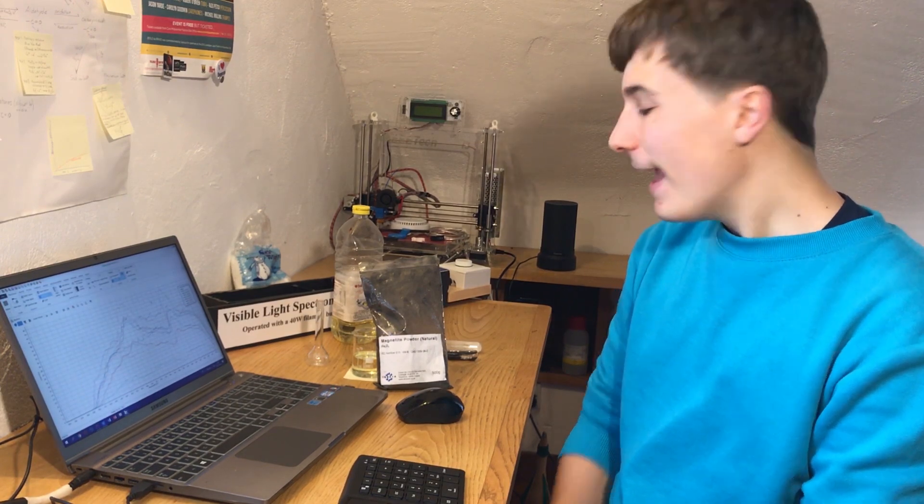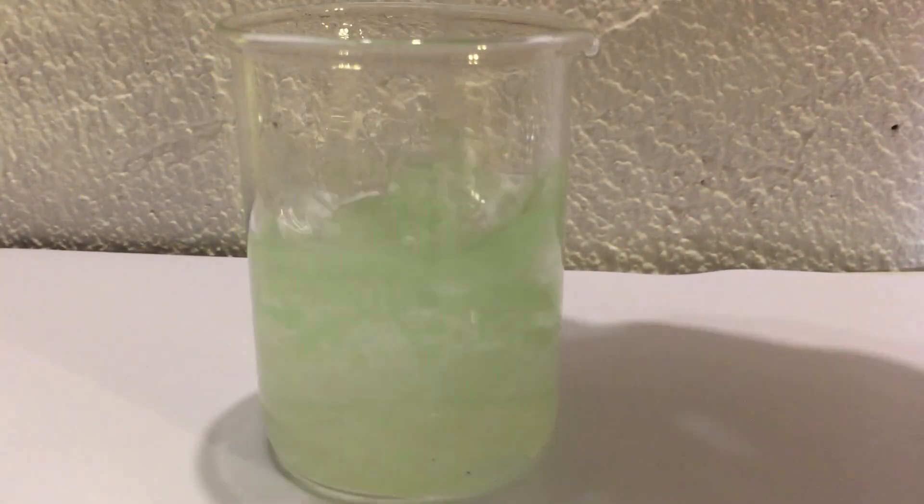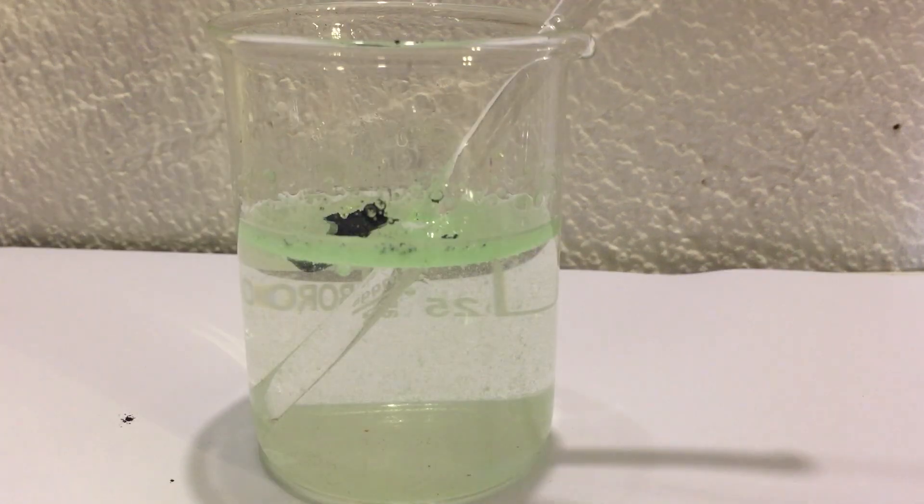I read about the work of a scientist called Dr. Arden Warner. He uses magnetite powder to clean up oil spills, and that is because the oil and the magnetite powder are both nonpolar. I thought, well, maybe I could apply this idea to plastics in water and use oil and magnetite mixed together as a ferrofluid to extract the plastics.